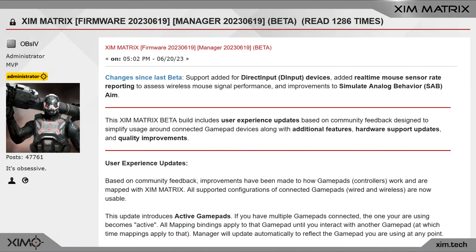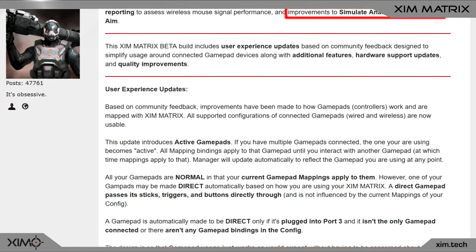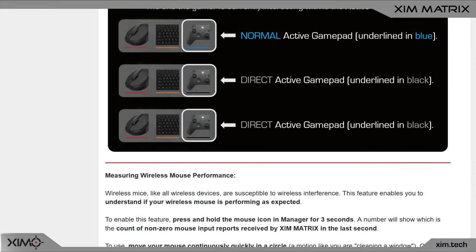Alright guys, so today a new firmware for the Matrix came out and it fixes a few issues related to the SAB feature. There was actually a flaw in the algorithm which resulted in Zim users having problems in Rainbow Six Siege if their sensitivity was too high. These people could basically move their mouse faster than the stick can change its direction, which of course resulted in Rainbow Six Siege giving them a bad in-game experience.